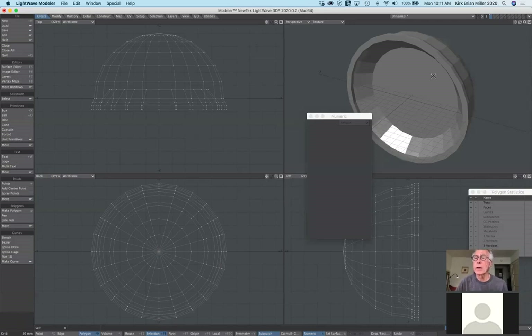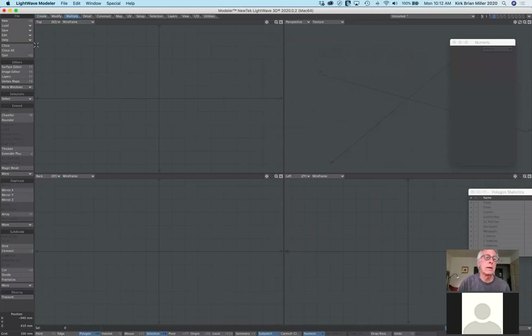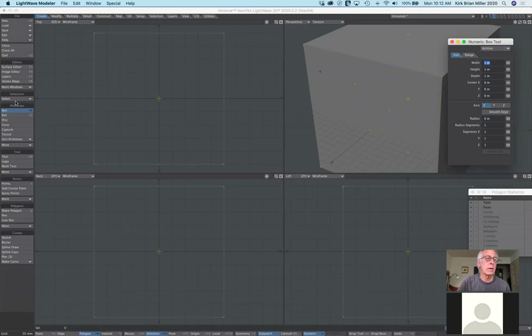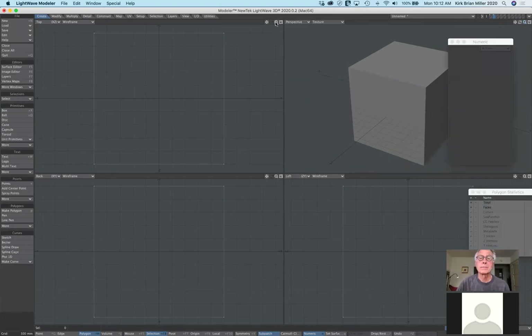I'm going to create a brand new layer and go through different possibilities. Before using the multiply tab, you generally need an object to affect. So I'll start under the create tab with a simple box. I'll go to my numeric requester, select reset and activate, so I just have one big square — a default six-sided cube.